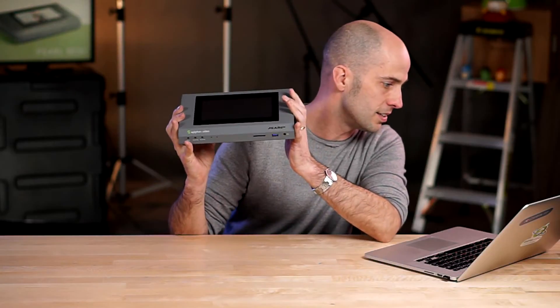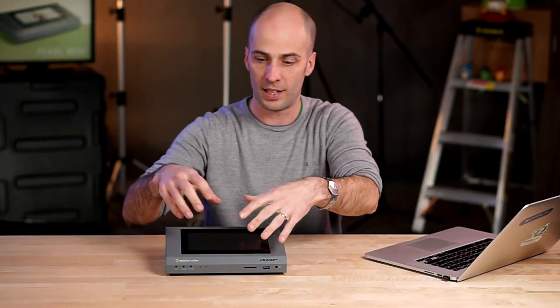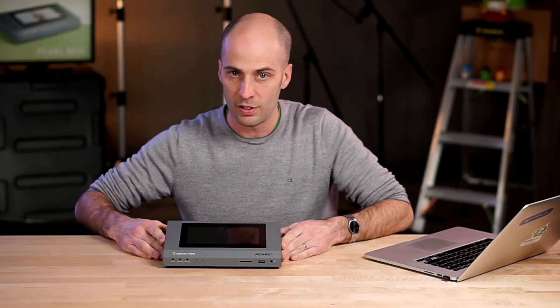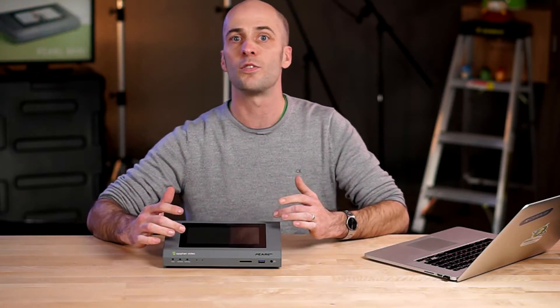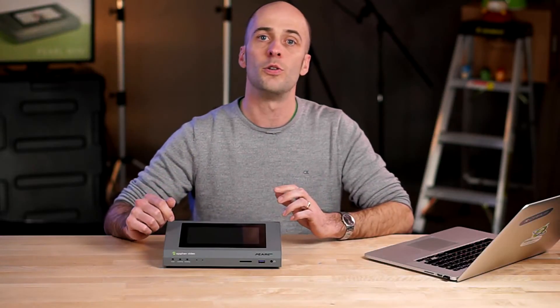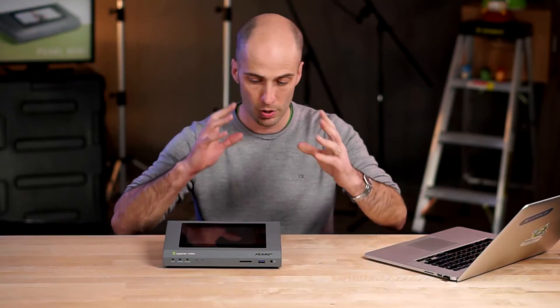So you're going to get a chance to get all the great features of Pearl 2, but for those of you who only need a couple of inputs to work with, this is going to be the device for you. We worked hard to make sure that this looked good from a desktop point of view, so when you're looking at it, you can see a nice angle on it — it's not completely flat. We've got a 7-inch touchscreen on the front for control of all the UI. You can start and stop recording and streaming, switch through your sources, do your live switching right on here. You can connect two HDMI inputs and one SDI input and do all your switching.